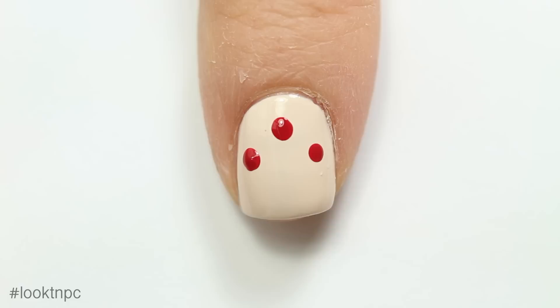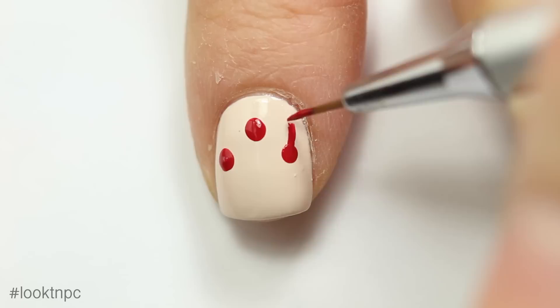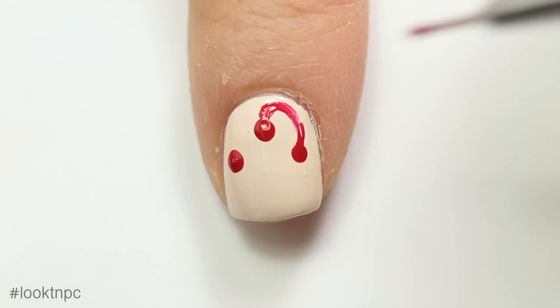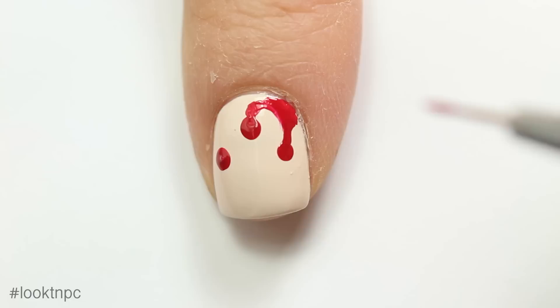You might notice that the nails I'm doing in this video are actually a little bit different from the picture — that's because I took the picture without filming, then realized I wanted to do tutorials for all the nails. Anyway, I'm going to take my small paint brush and connect the dots together with some swirly lines, and you'll see it's starting to look like blood is dripping from the cuticle. It's nice and scary.